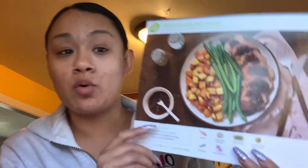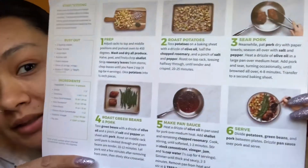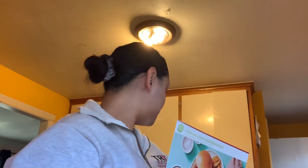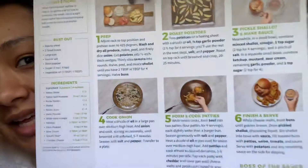The other meal is the figgy balsamic pork — looks like this, with instructions in the back. And then the third meal is griddled onion cheeseburgers, as you can see.